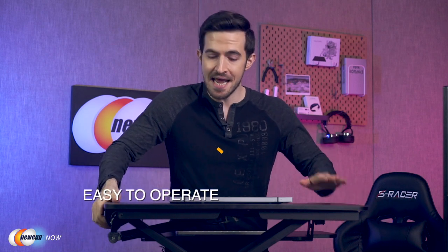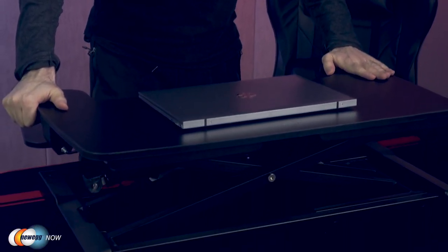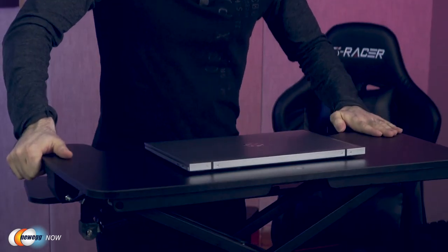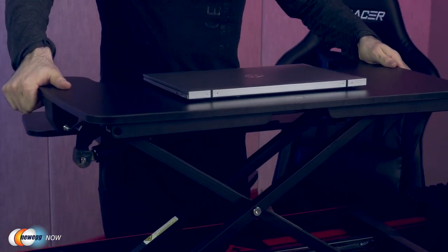The FlexiSpot standing desk converter has a height adjustment range of 4.7 inches up to 19.7 inches. It moves straight up and down — I pull this lever right here, add just a little bit of pressure, and it moves straight up and down. It comes all the way up or all the way back down. That is so easy. Some standing desk converters out there angle outward and back, pushing you away from your desk. With the FlexiSpot, you're still close to everything — you can grab your coffee, grab your phone. You're still at your desk.